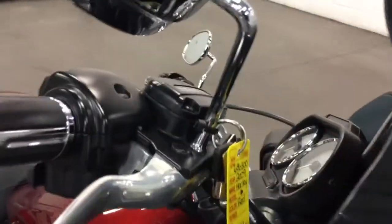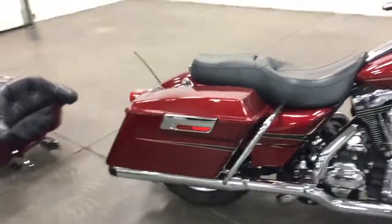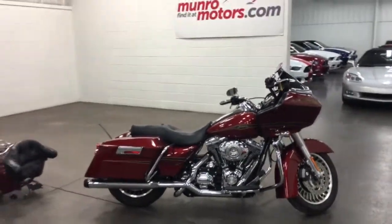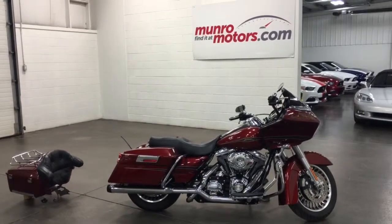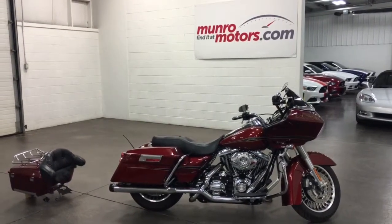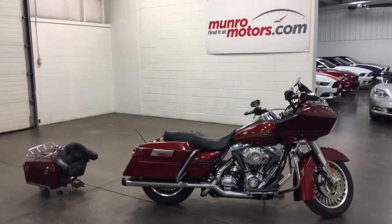There are keys for it there — lots of keys. Again, those heated grips — that's awesome, great to ride with heated grips. So there you have it folks: 2009 Road Glide, 22,000 miles, quite a few little extras on it that you'll really enjoy. Come on down and have a look at this one for yourself. I look forward to seeing you real soon.